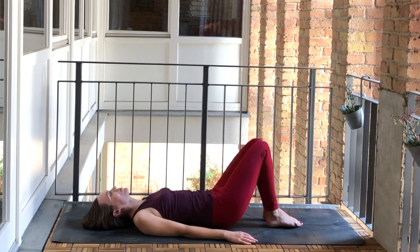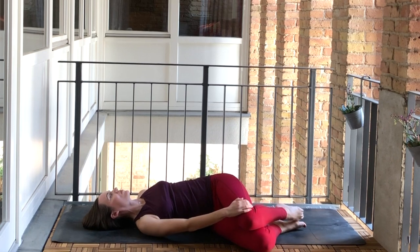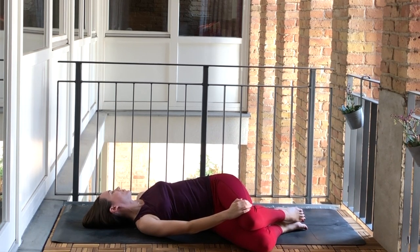We can come back to center and try the other side — both knees coming over towards the right, keeping them stacked, maybe holding onto them with the right hand and maybe looking towards the left. Just waking up our breath as well, taking this opportunity for some deep belly breaths as our inhales fill the abdomen and our exhales hug everything back in.